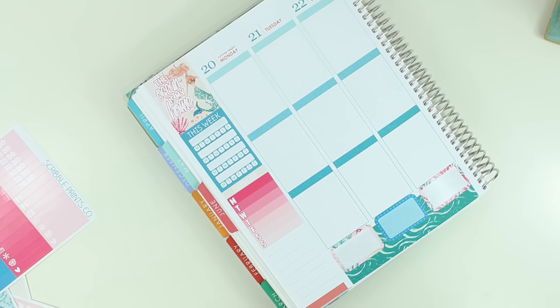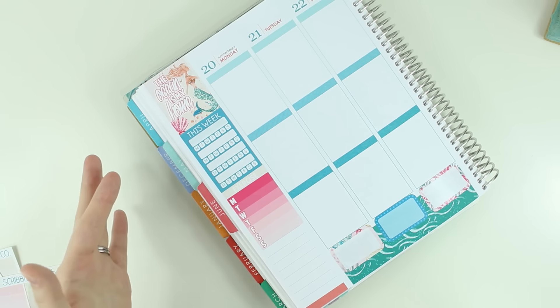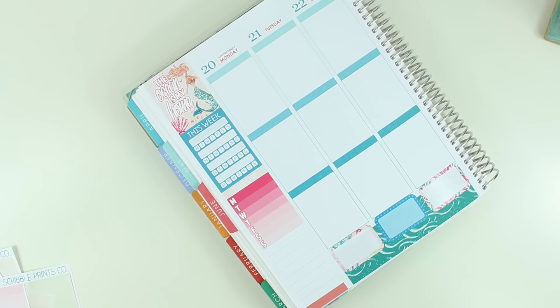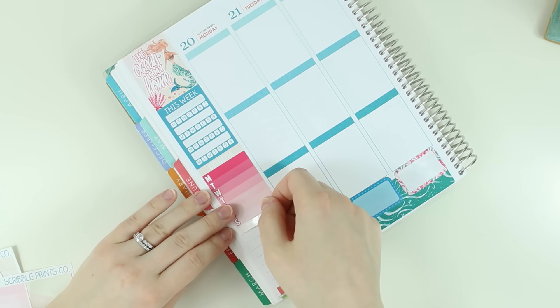I do want to go through my stickers this week. I'm going to put a 'to clean' sticker on here. I was going through and I have an accordion thing with different months — the months are in there twice so the front half is all the kits I want to use in my main planner, and the second half is supposed to be fitness and mock planner plan-with-me's. But I've been pulling more Scribble Prints Co. kits into my fitness planner.